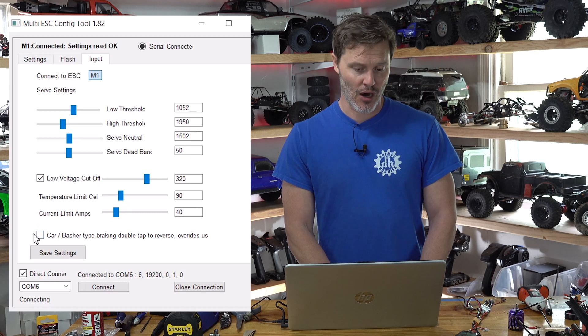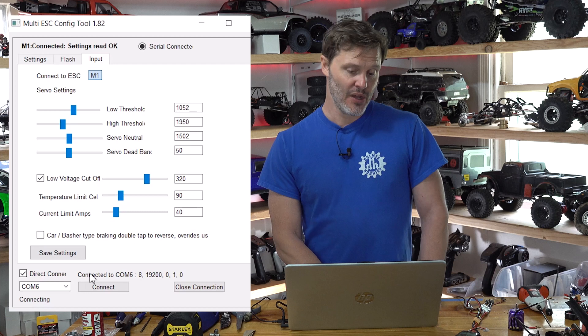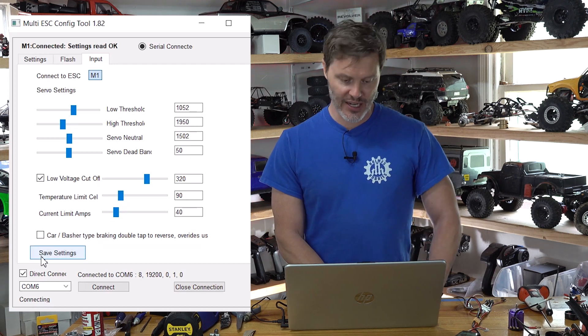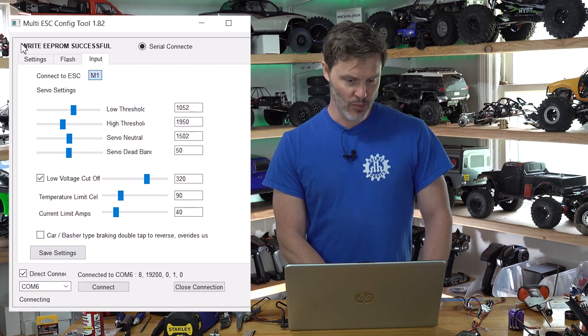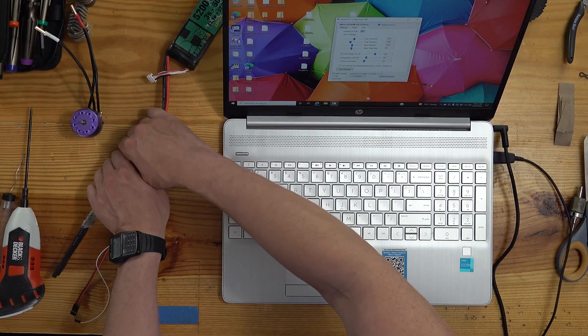The last checkbox is Basher Type Braking, which is double-tap to reverse. We're not bashing, so we don't want that. We hit Save Settings if we changed anything, and then at the top it says 'Write EEPROM Successful.' That's pretty much it. If you have any questions about programming or the sequences, check some of my earlier videos or ask me in the comments. Hopefully this helps, and particularly if you're running 4S LiPo and finding heat issues, that is what you will do to mitigate it. Thanks for tuning in — have a great day.